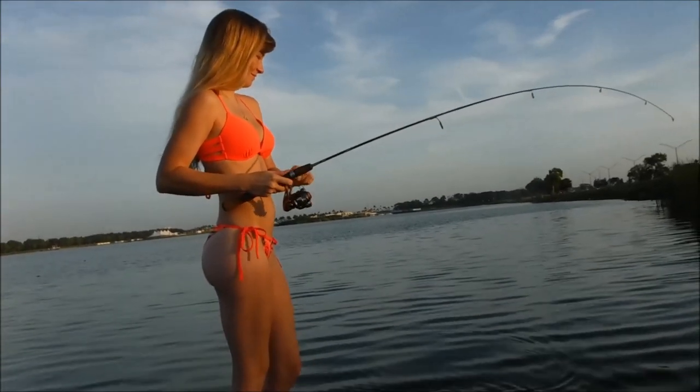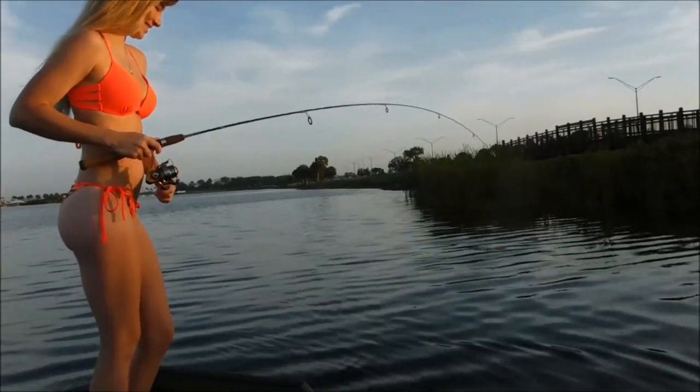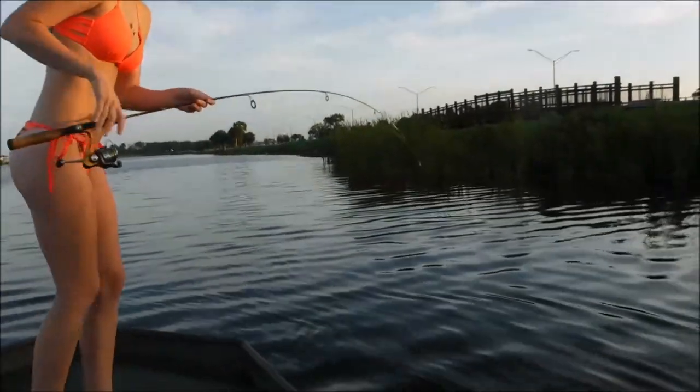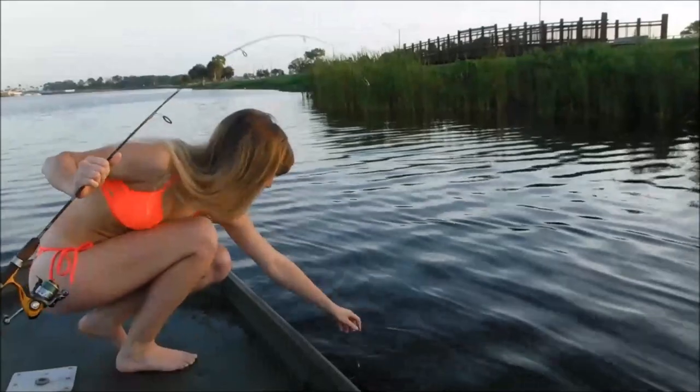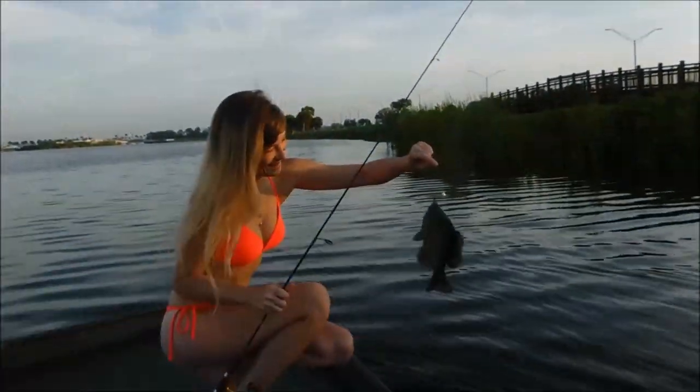We got a nice some type of brim on here, not sure what it is. It looks like — oh, it's a nice shell cracker! Red-ear. Look at that. That's the old Beetle Spin.